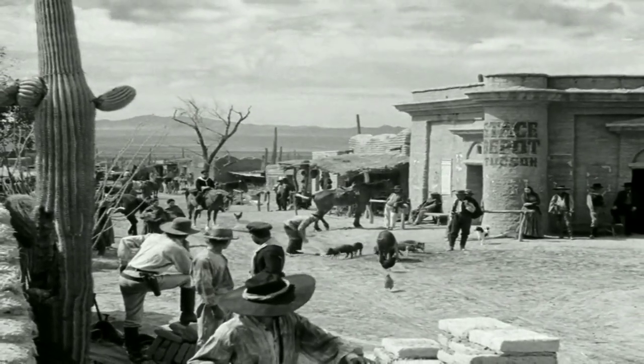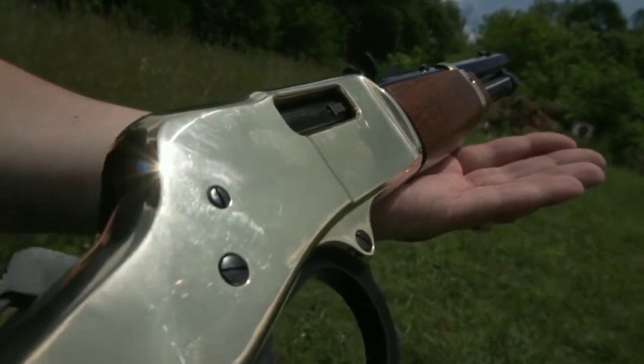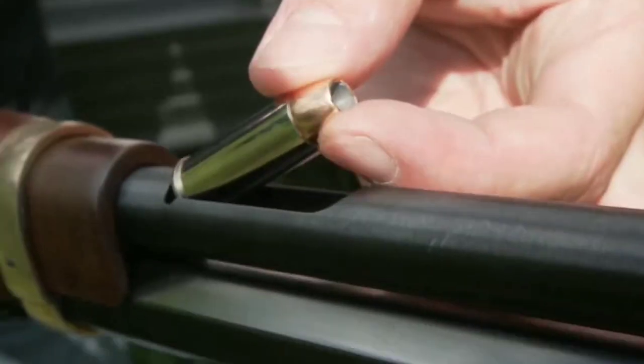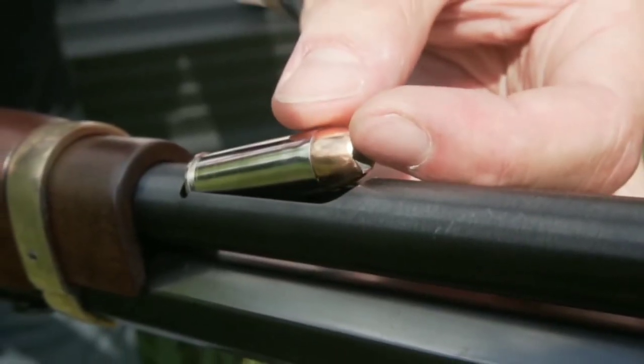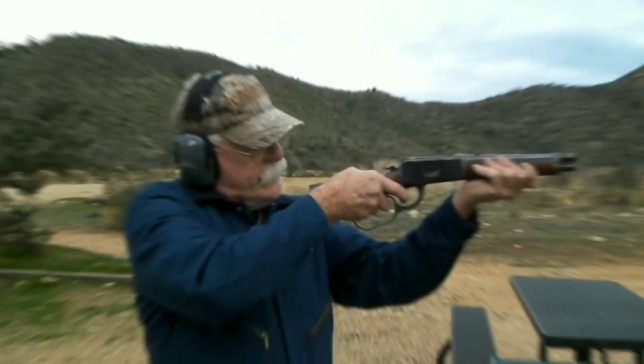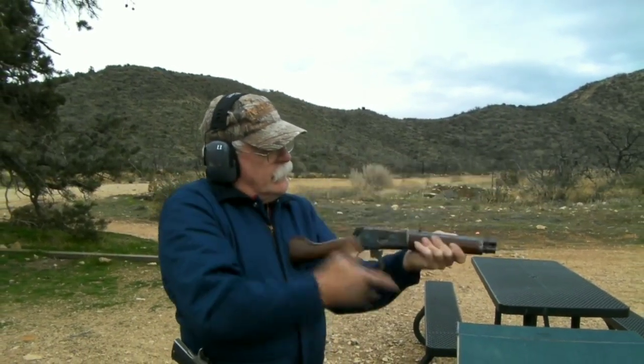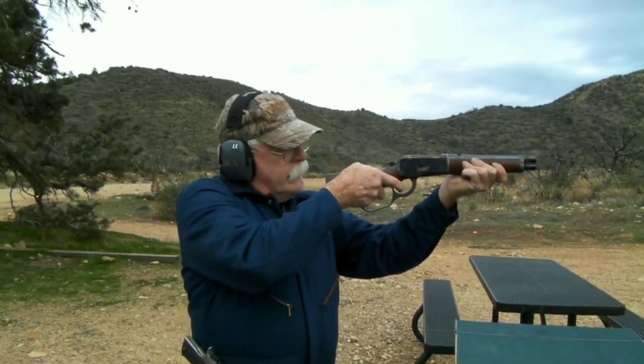It's a sawed-off lever-action rifle that was originally created by modifying a Model 1892 Winchester rifle. The Mayor's Leg has a distinctive look with its shortened barrel and cut-down stock. It was designed to be a compact firearm that could be easily carried by law enforcement or cowboys, and it quickly gained a reputation as a reliable and deadly weapon.